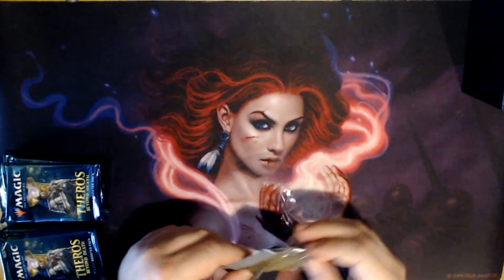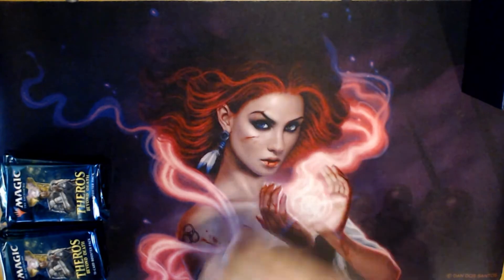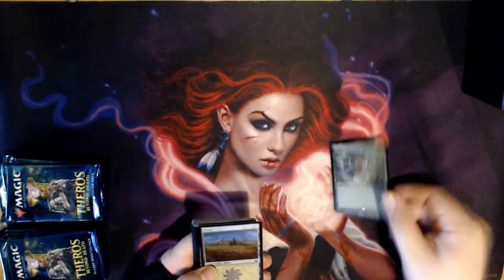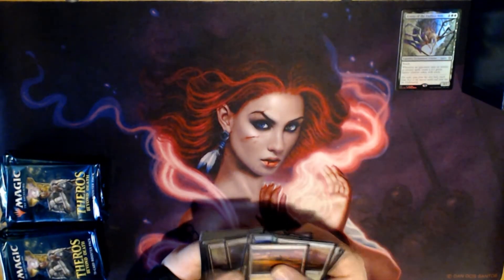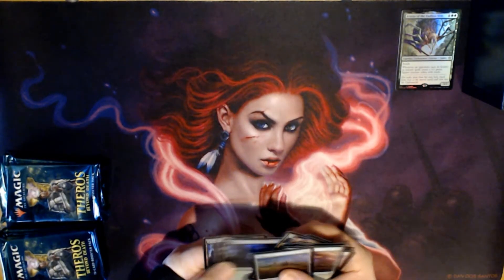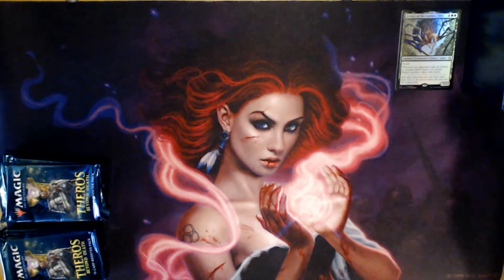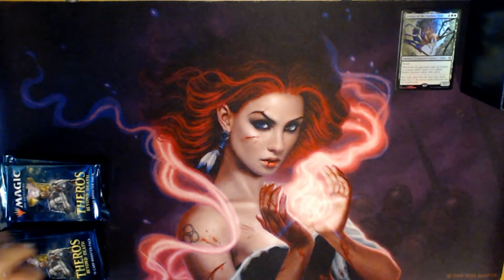Unlike the planeswalker sets, I am not going to be going through commons and uncommons. I'll just be going through the rares, mythic rares, and foils so we can see what we get. The first one is Erasta the Endless Web. We got some foil lands too — I think they're cheapening up on the foil process. I'll put the foil lands over there and we'll get right down to opening.